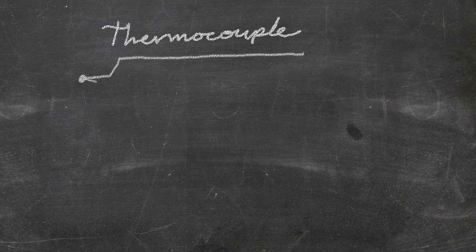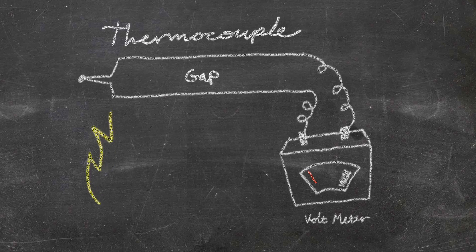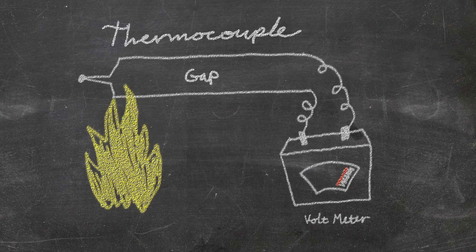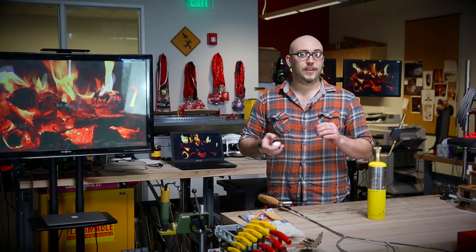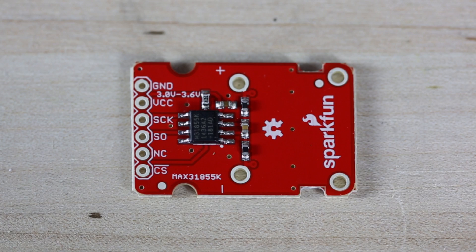A thermocouple is a type of temperature sensor that works at very high temperatures. It achieves this by using a bimetallic strip that actually generates a small electrical potential when one end gets very warm and the other end stays cool. You have to amplify this differential if you want to read the temperature off the sensor, which is why we also sell an amplifier breakout.